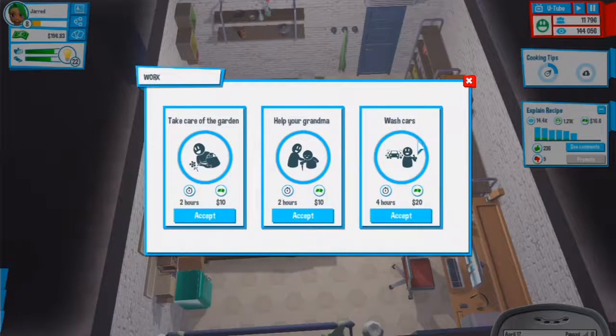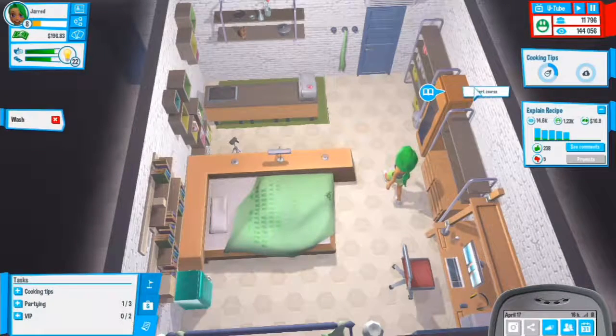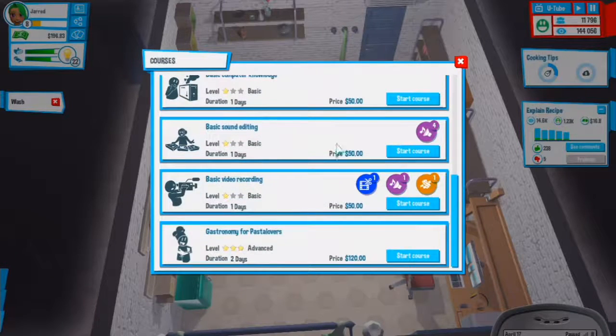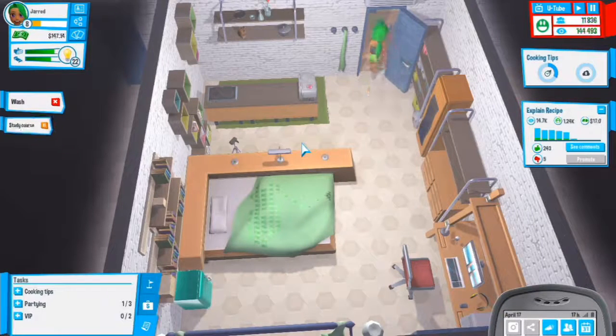We could work for four hours, and I really want to start doing courses - one day, two day, one day, all of them for about 50 dollars. I'll start that course when I get back, definitely.